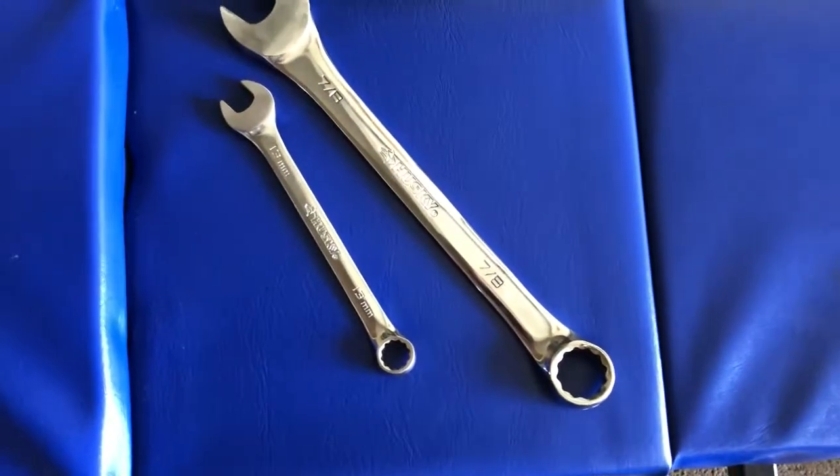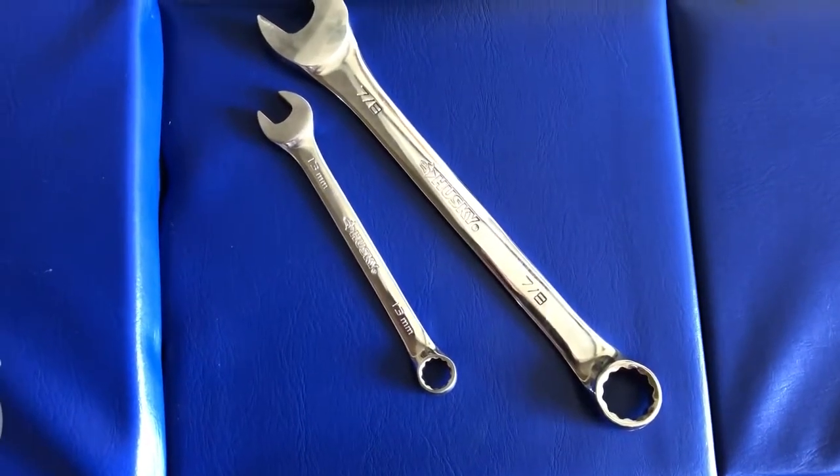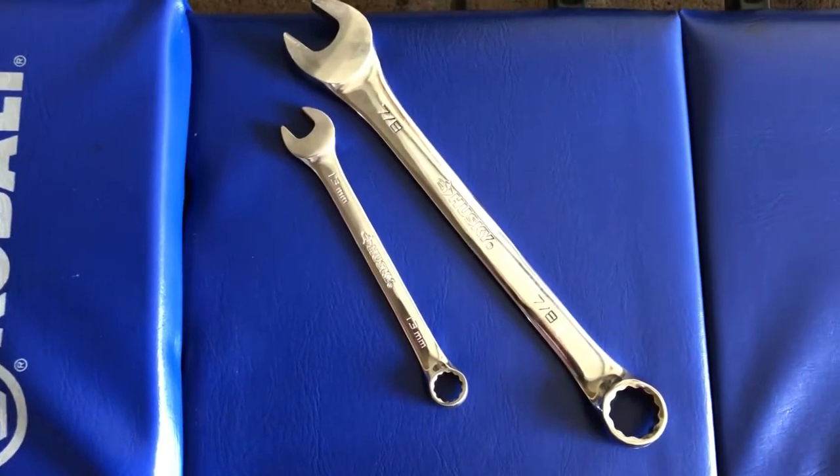On this car the only tools you'll need is a seven-eighths inch wrench to loosen the jam nut and a 13 millimeter wrench to do your actual adjustment. So let's get into the car.